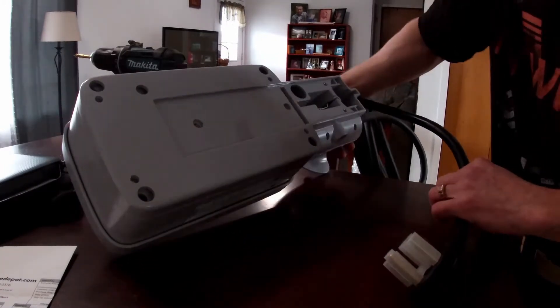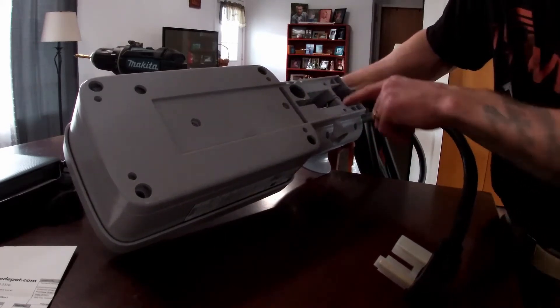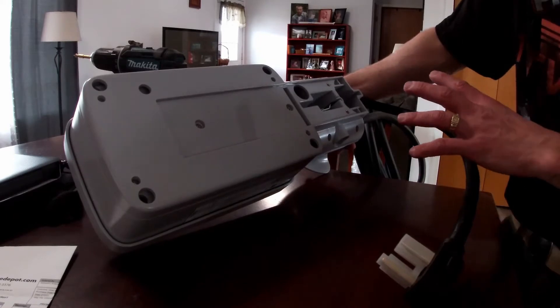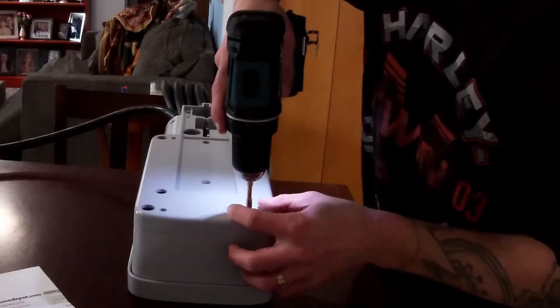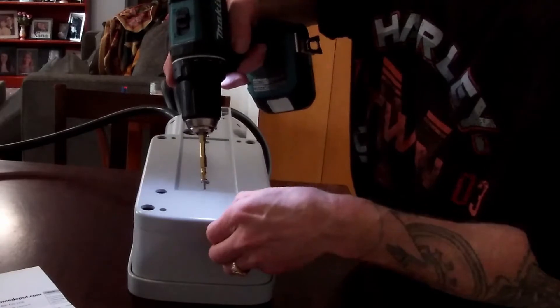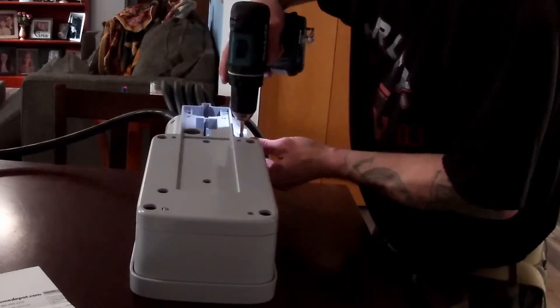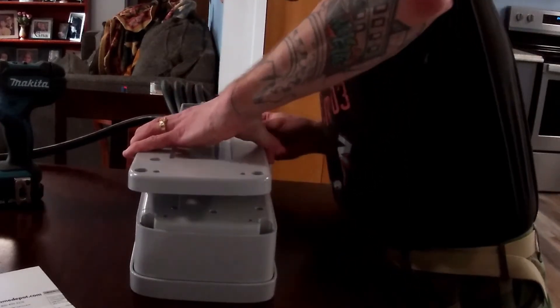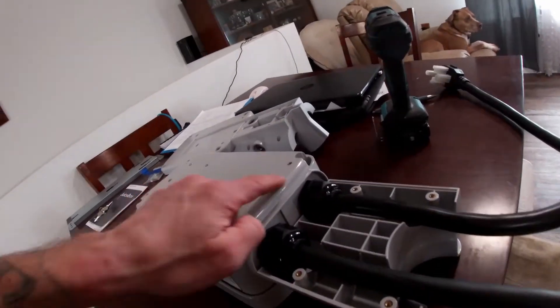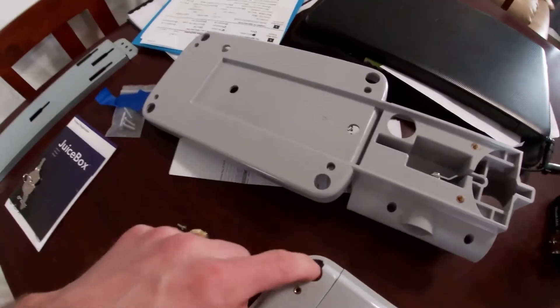In order to get that cord off I'm going to turn it over — looks like one, two, three, four, five, six, seven, eight screws are going to come out and then this back should come off and allow access to where the cord goes in there. I hope it works that easy. A little lock washer under there. Looks like that was just the start — still have to get in here. There's more screws buried deeper down in there.